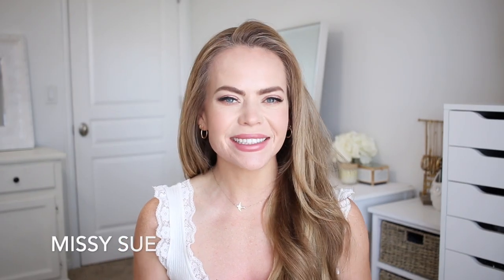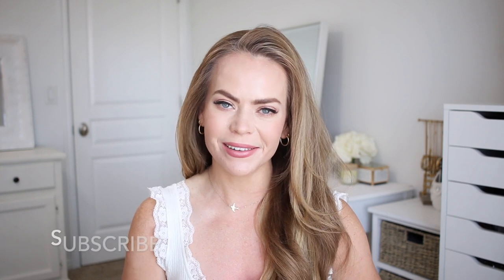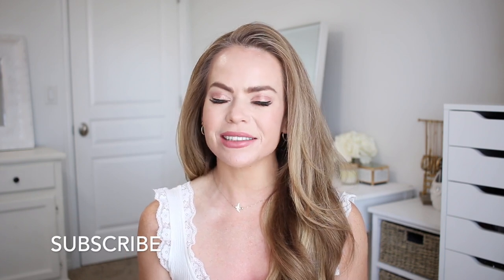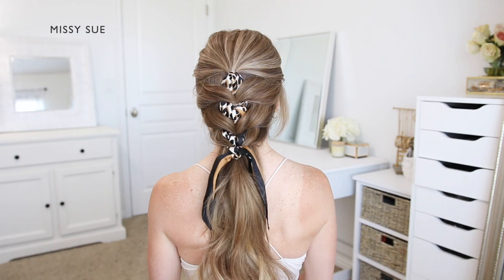Hello, it's Missy. Thank you for watching. For today's video I wanted to share some more hairstyles using hair scarves. I just think hair scarves during the summer months is such a cute idea. All of the scarves I'm using in today's video can be found at my online store missysueshop.com — I'll link them down below in the description box. Make sure to like and subscribe and click that notification bell so you'll never miss any future videos. Let's get started.